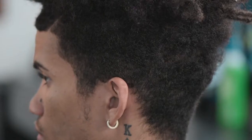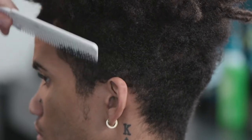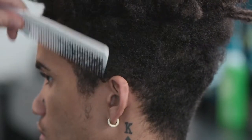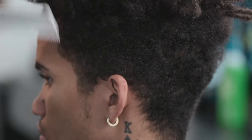Today on this bald fade, we're actually going to fade from top to bottom. One of the first things we're going to do, since he has textured curly hair, is comb the hair out, that way it's not intertwined down against the scalp.